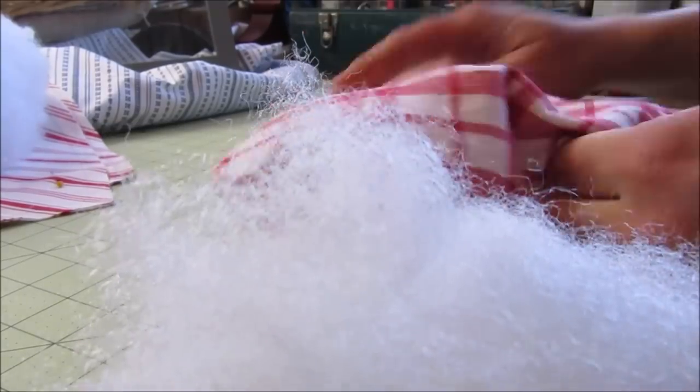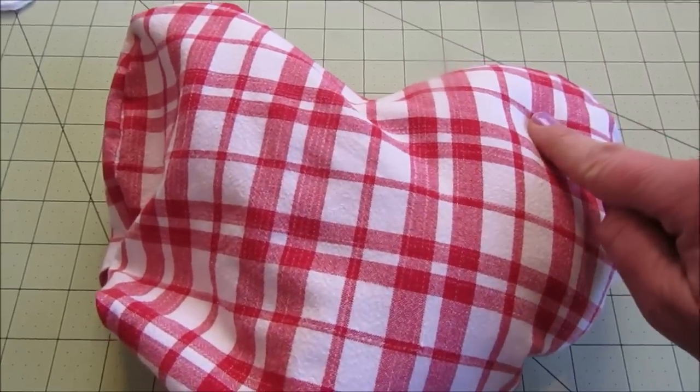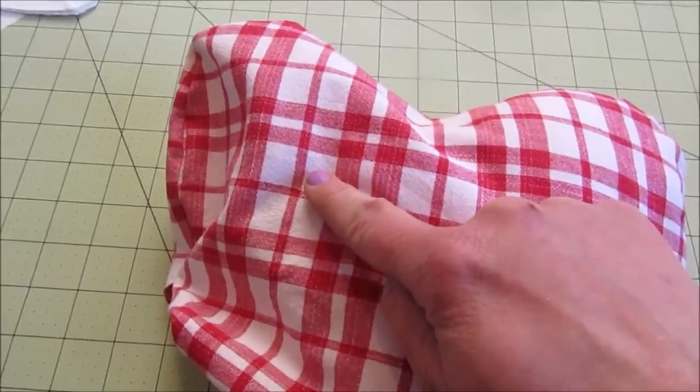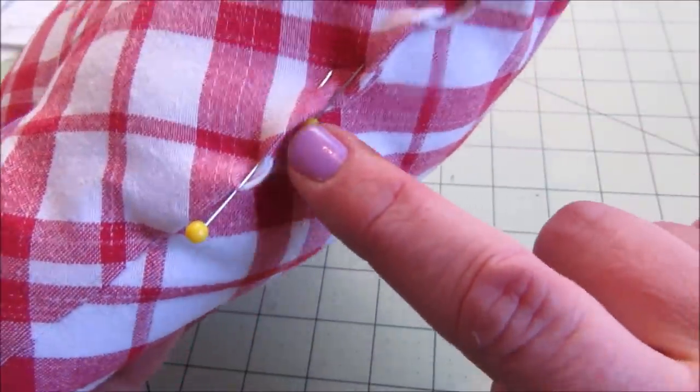I have found when filling these little hearts up that if you fill the opposite side of the heart first, then the nearest side, followed by the point, it seems to work a whole lot better. Once the heart was filled to my liking, I pinned the opening closed.